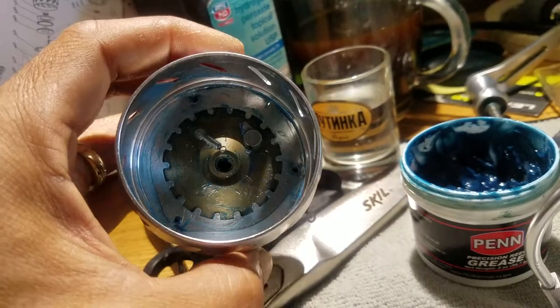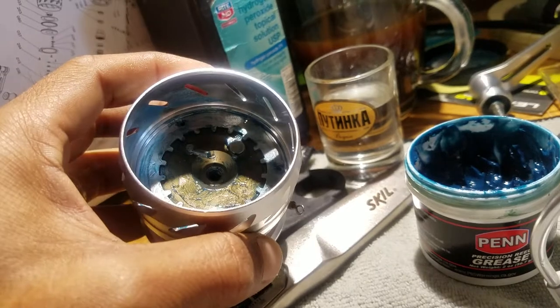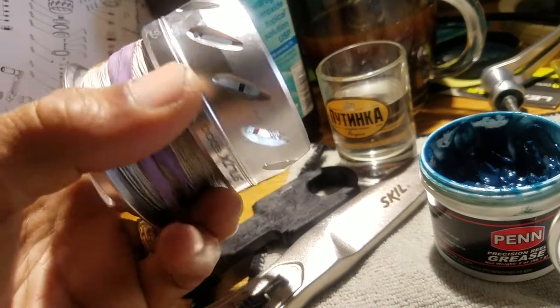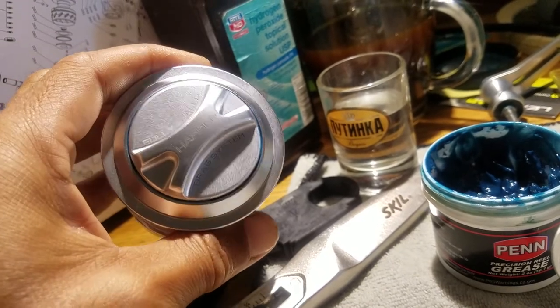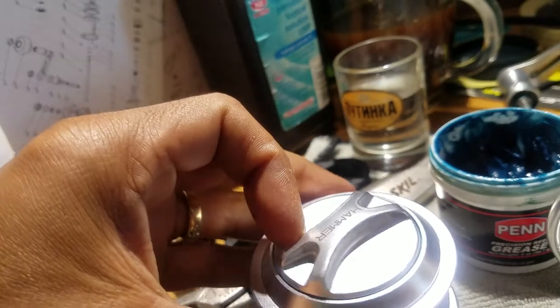I opened it up because cleaning it with warm water and running water, as well as pressurized water, to get into all of these crevices here during washing off was just not enough. I find that this cap here had a lot of sand underneath.